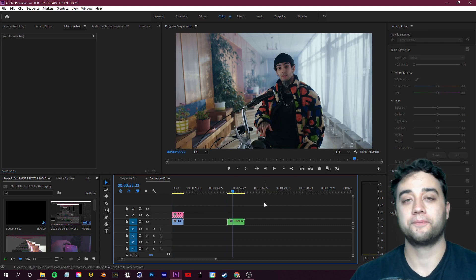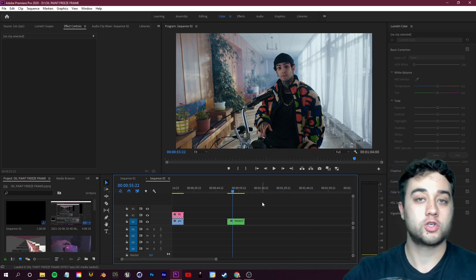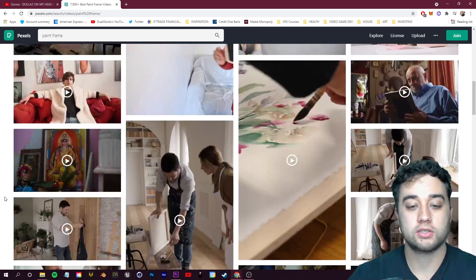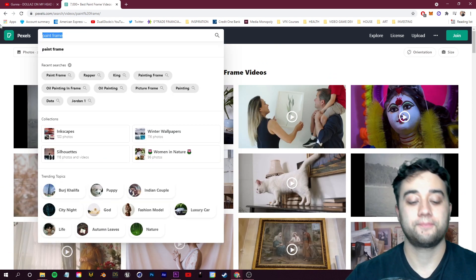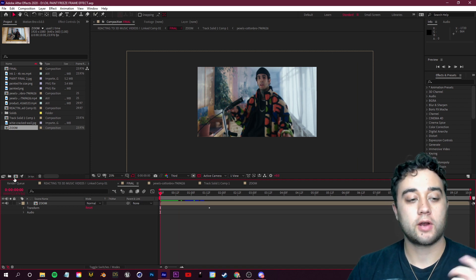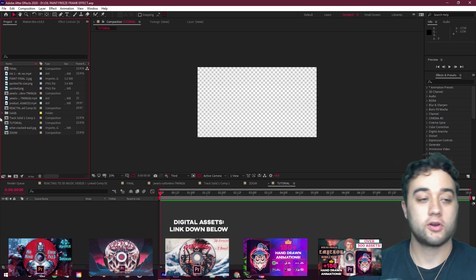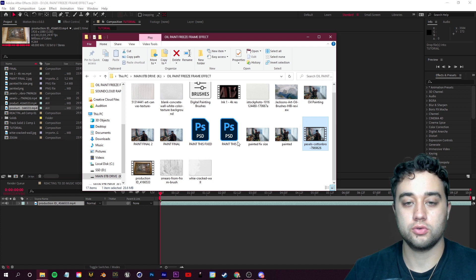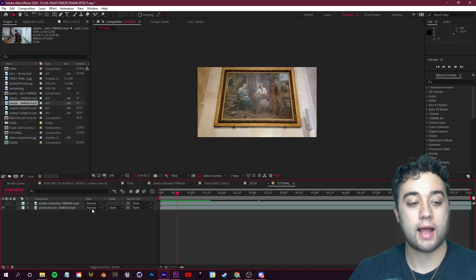To pull off this effect you'll need two things: the footage you'd like to track onto a painting frame, and the footage of the painting frame itself. I found both on pexels.com — just search 'paint frame' or 'museum.' In After Effects, go to your project bin, create a new composition named 'tutorial,' then drag in both shots. Right-click, Transform, and fit them to the comp.